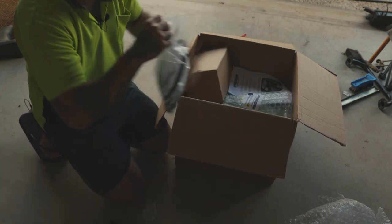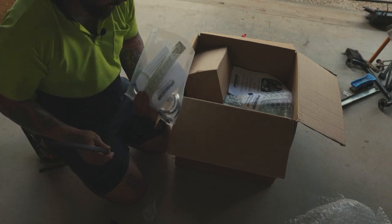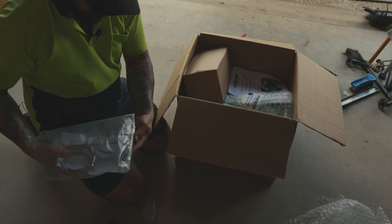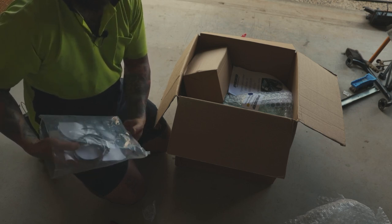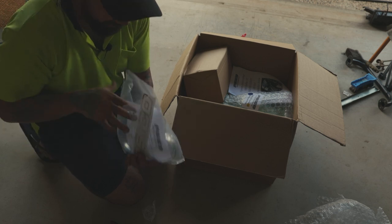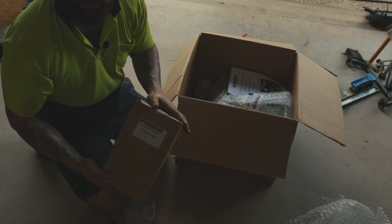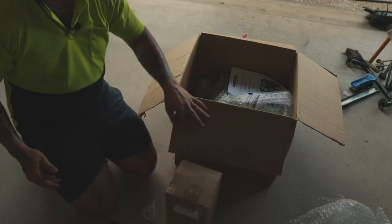We've got some pipe bends - they've given us some pinch weld, mainly for if you've got a Stano snorkel, but we're not going to use that. We've also got circle clamps, pipe clamps, stainless steel. They've also given me a high flow filter.